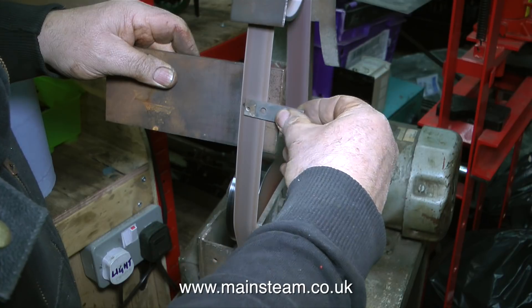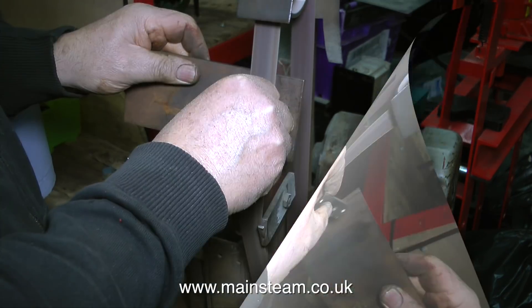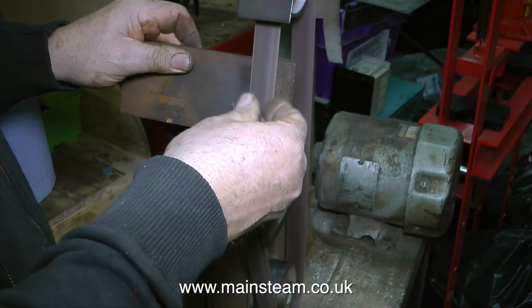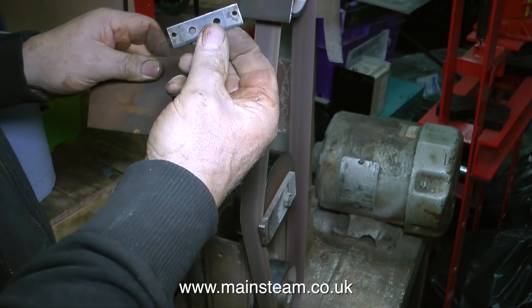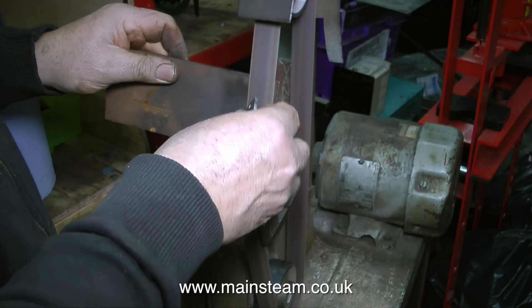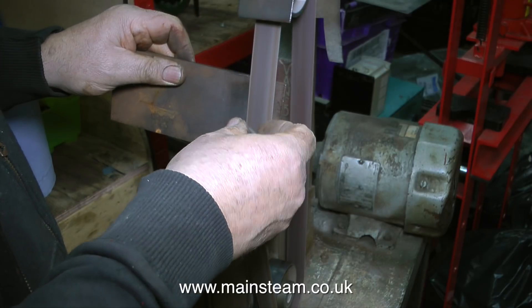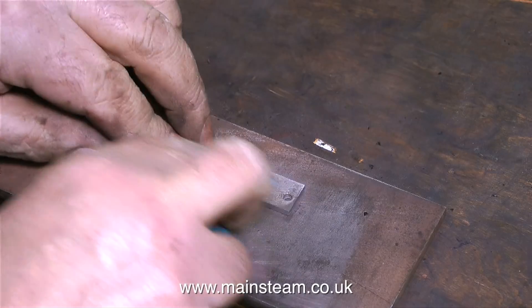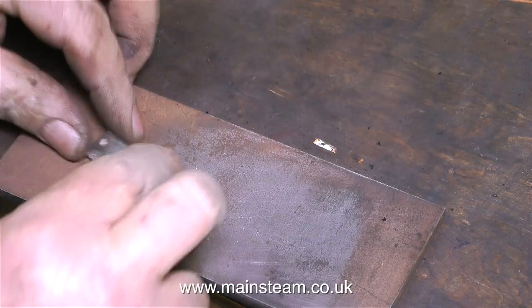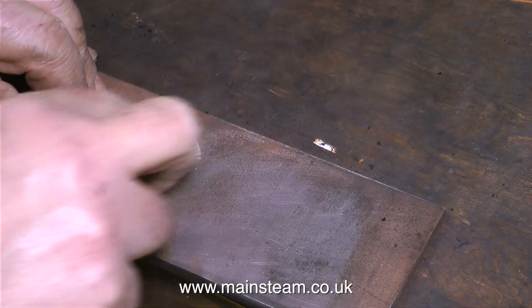So as necessity is the mother of invention, I'm holding a piece of quarter-inch steel plate behind the belt which acts as a flat surface so I can press the parts against the belt and get a perfectly flat finish. It may seem like a lot of trouble to go to for some parts that are just never seen behind the wheels, but that's not the point — they still have to be right, they have to be cleaned up, they have to be primed and painted before they're refitted to the engine.